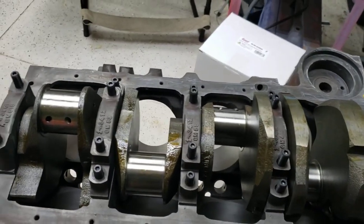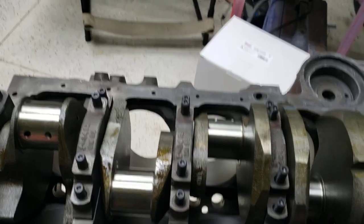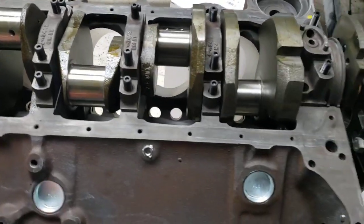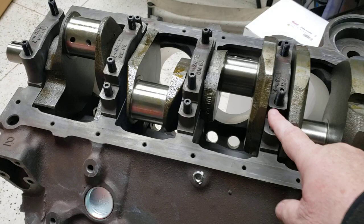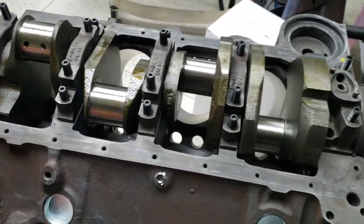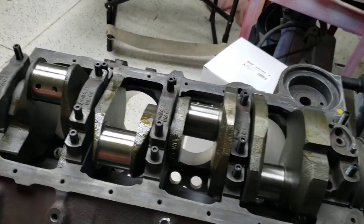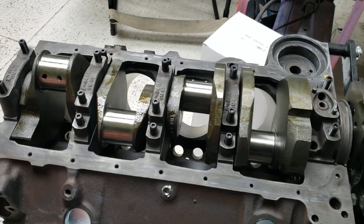These engines are said to bring out 400 to 450 horsepower right out of the box without any trouble at all, which is kind of fun. I've elected to put studs in this instead of the bolts which normally go in them. Studs just give you a better clamping force — if you search on YouTube, you'll find a million reasons to use them.